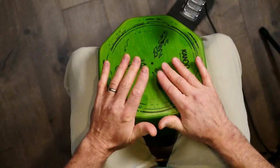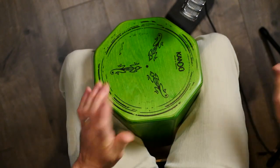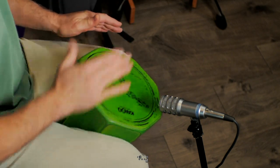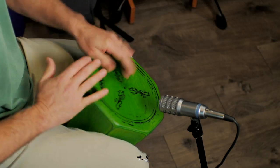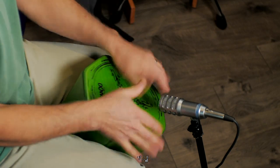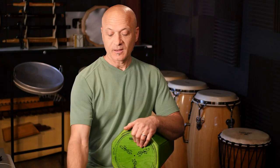You can also play it this way, like a Darbuka.